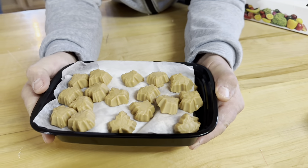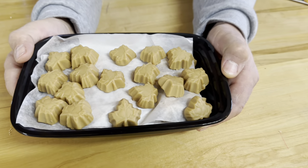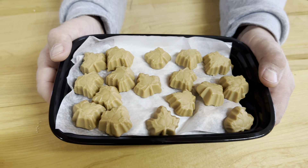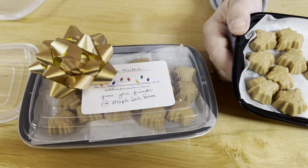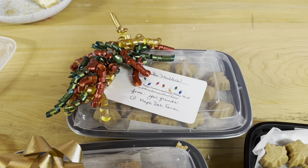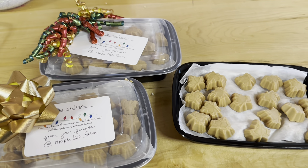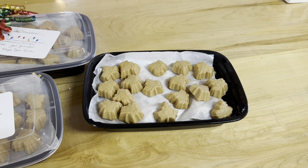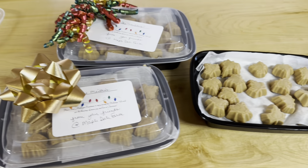Here it is, all cooled off and ready to eat. Take a little bite with every sip of coffee and it's just amazing. So if you want some, come to our house in Alaska, or you can go to mapledalefarms.com. They're on Facebook and they love giving tours. So if you're in northern Michigan, Gaylord Michigan, come visit them — Maple Dale Farms!